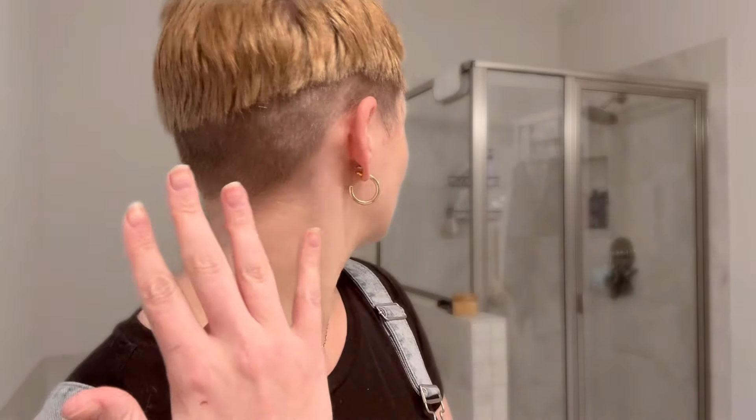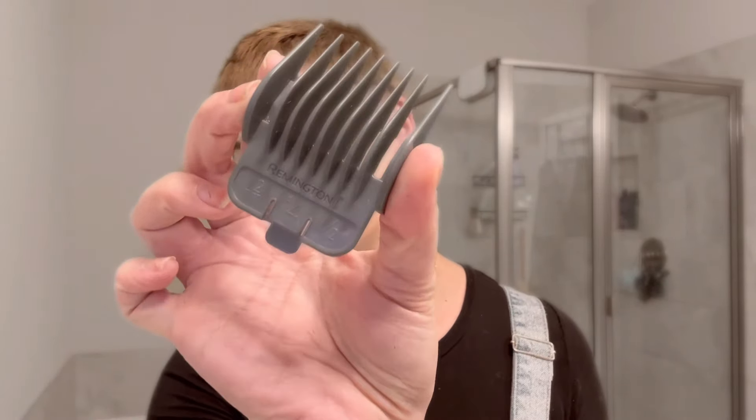As you can see, now we have this lovely line around our heads — but that's where you want to start, because now it's time to blend. So now I'm gonna take my four guard.